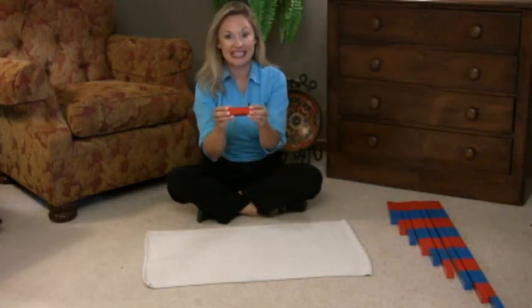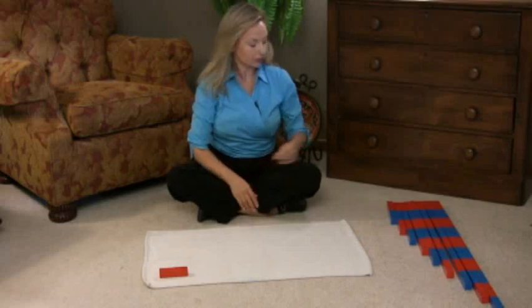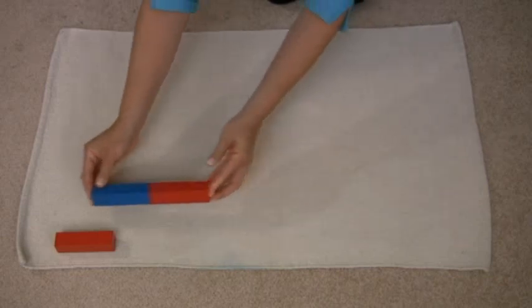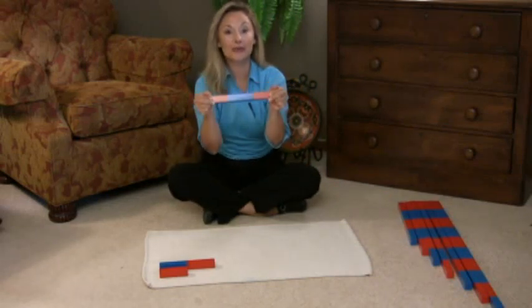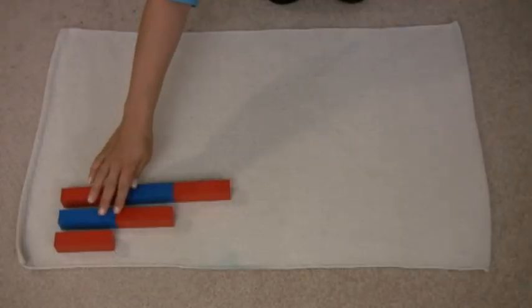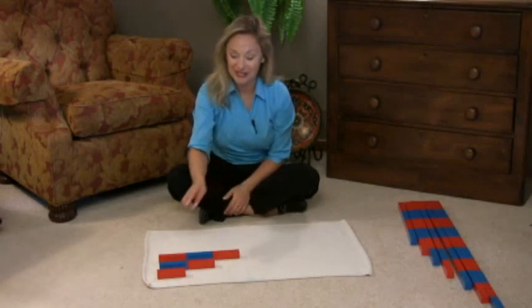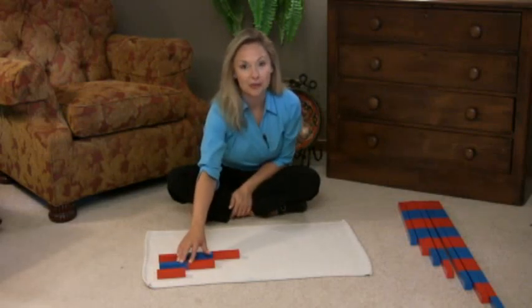This is one. This is two. Then you say: will you show me one? And your child will point to the one. Will you show me two? And your child will point to the two.